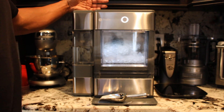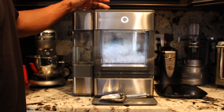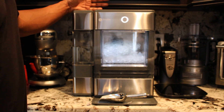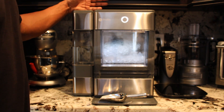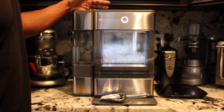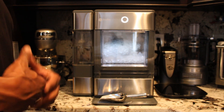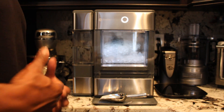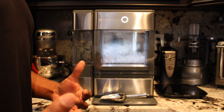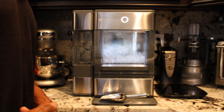If you found this video helpful, please leave a comment below. I hope this helps you guys make the decision — I know it can be a little confusing initially when you're setting it up, but once everything is set up, this thing works like a dream. Thank you so much for watching. If you're new to the channel, smash that like button and subscribe, and I'll see you on the next one.